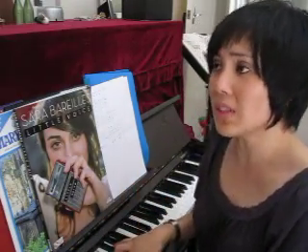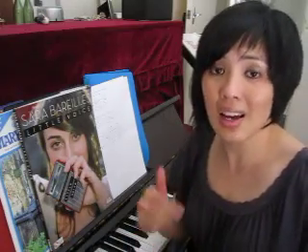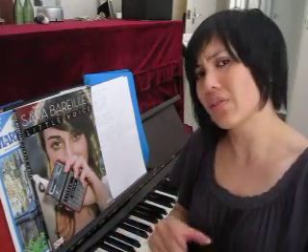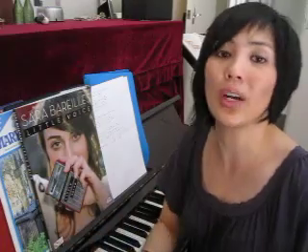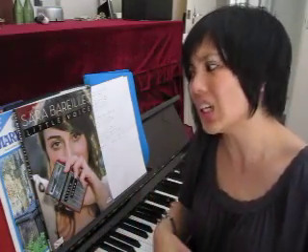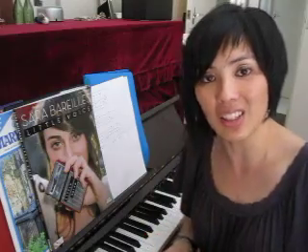So instead of singing 'never mind I'll find' in a way that's not so chesty in resonance, she goes 'never mind I'll find' with that chest voice. Hopefully you heard the difference there. The other way of singing it — 'never mind I'll find' — is nowhere near as strong and there's not as much chesty resonance.